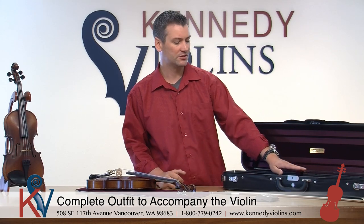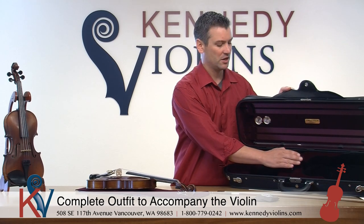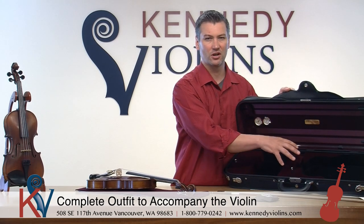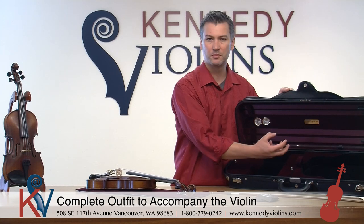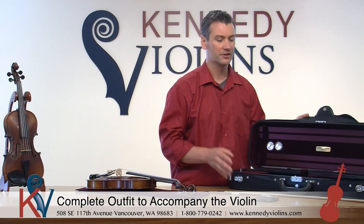You also have a really nice strap in the middle, and we've strengthened all these over the years because these are stress points in the case. We reinforce these to make sure you don't have any issues for years.